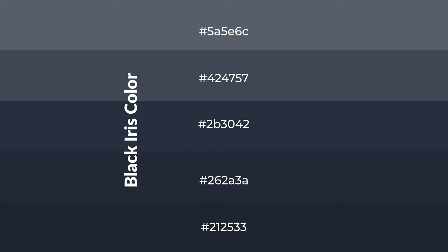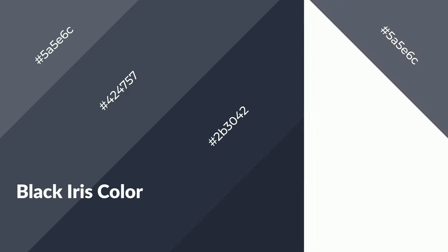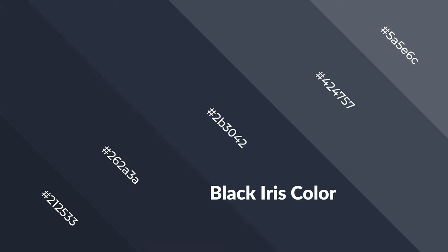Shades are used in patterns, 3D effects, and layers. Shades create depth and drama. Black iris is a cool color and it emits calming, serene, soothing, refreshing, spacious, unwinding, peaceful, and relaxed emotions. Cool colors are like water, ice, sky, grass, soft, and snow.